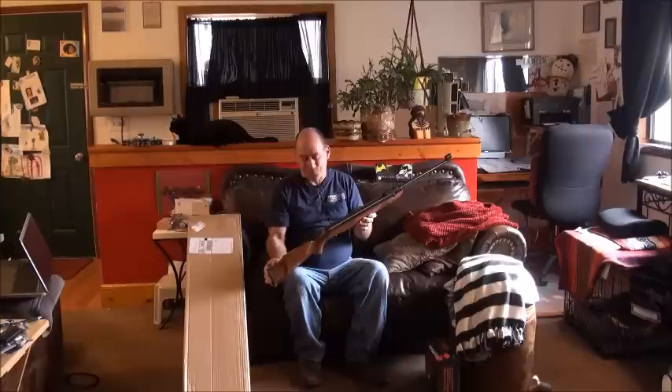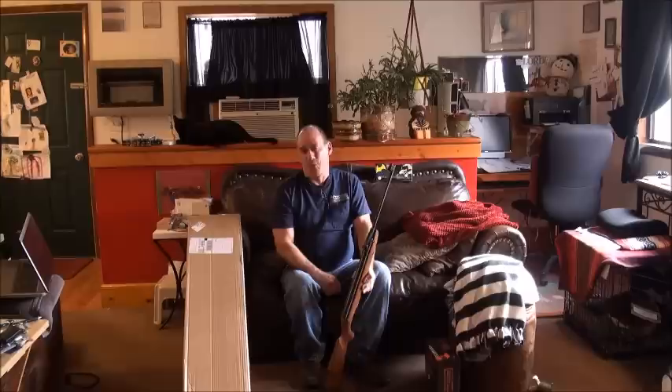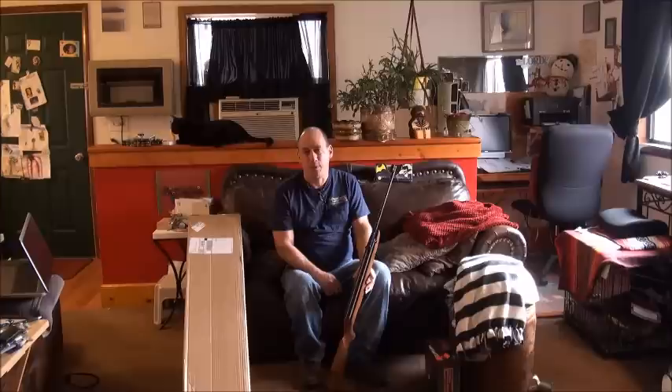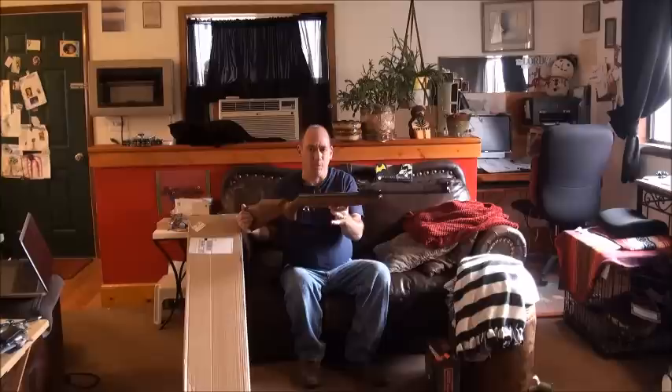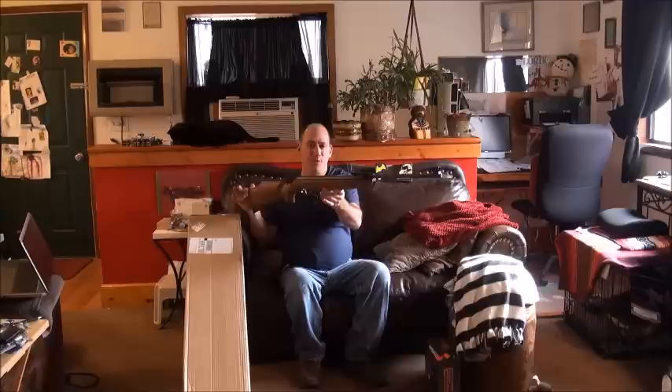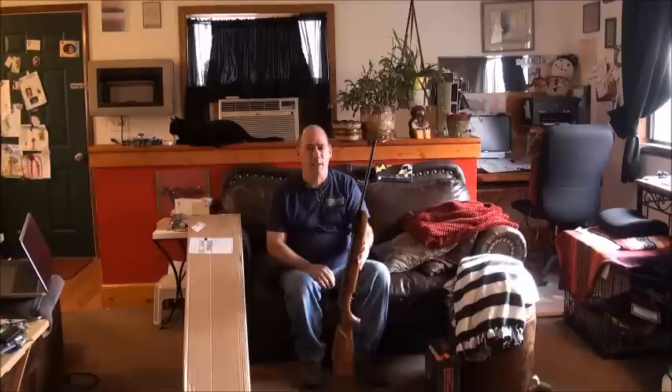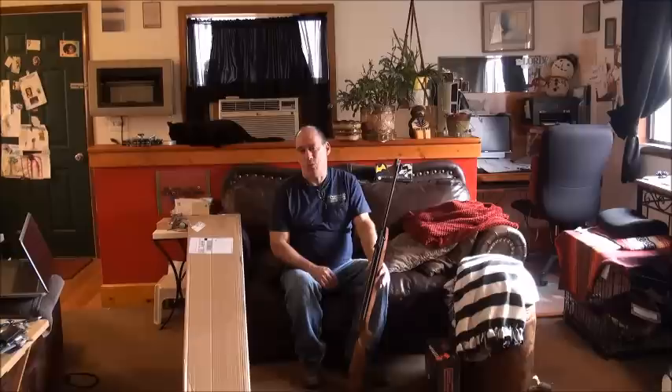So here we have another Beeman R9 made by Weihrauch. This was a refurb from Pyramid Air and it wasn't supposed to have its sights. For $339, it took me a week to figure out whether or not I really wanted another R9. I have the R9 in .177 and in .20 caliber. But it is my favorite air rifle of all air rifles, and that picture on Pyramid Air's website just drove me nuts. I did buy it, and when I got it, it had its sights — so that was pretty cool.